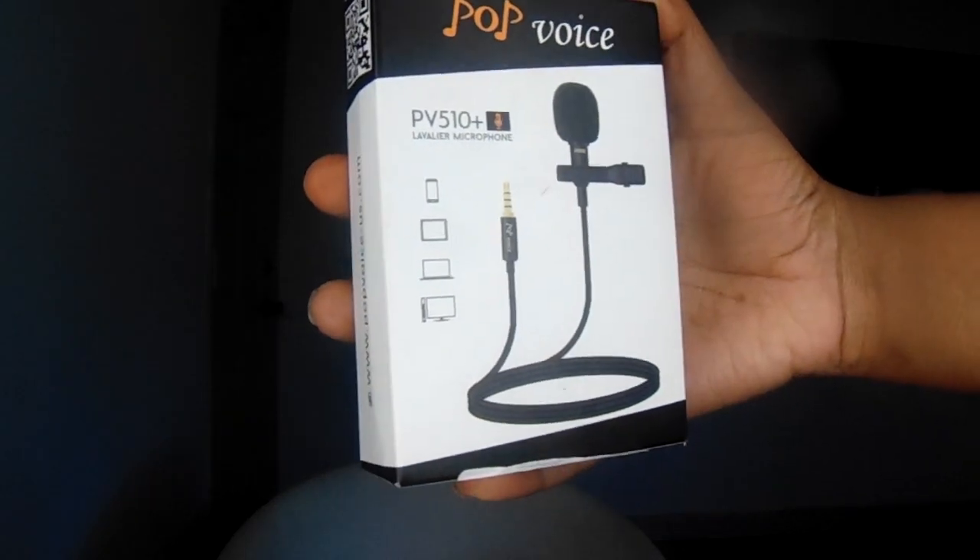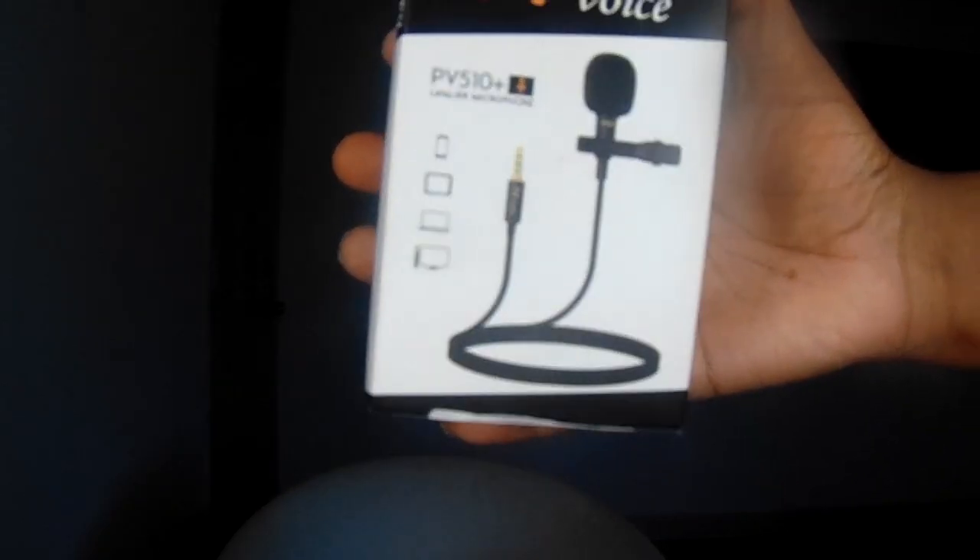It looks like this. It comes in this little box and they sell it on Amazon for just $9.99, and I believe it's eligible for free shipping. It was $9.99 free shipping, and I have it on right now.